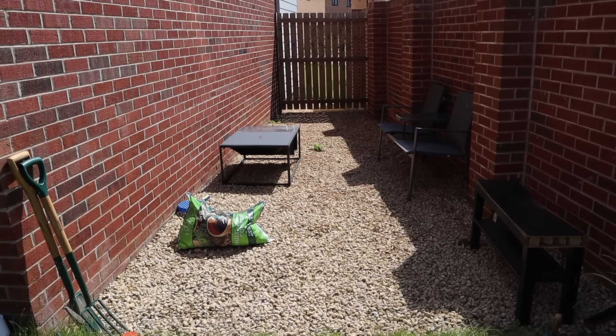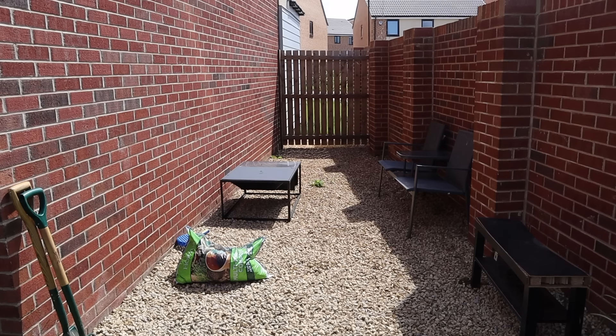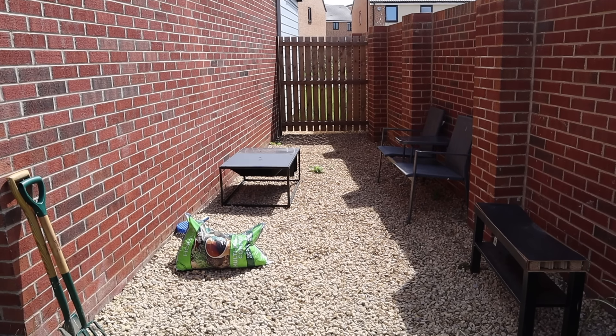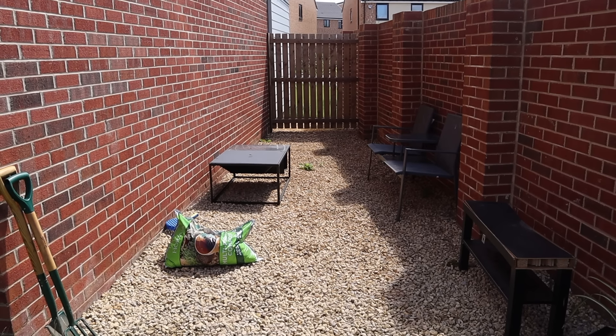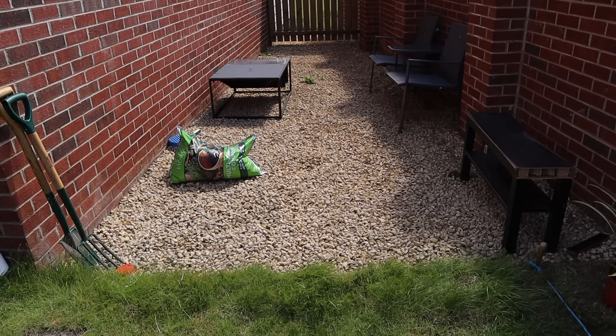Hey guys, it's Sade here and in today's video we are going to be building a pergola — I'm still not really sure how to say that word — but we're partnering with my friends over at Flymo to bring you this DIY. This space was kind of abandoned and unloved but we decided to turn it into a social spot slash beer garden, if you will, because it's a decent size.